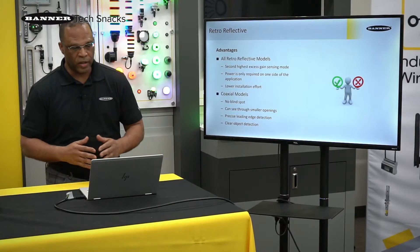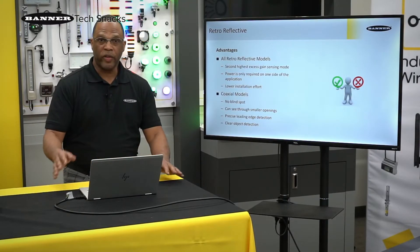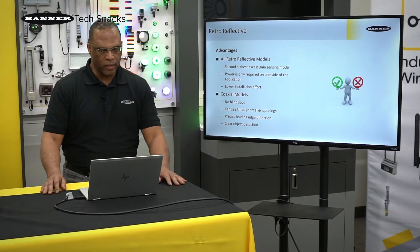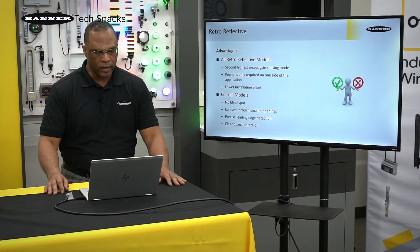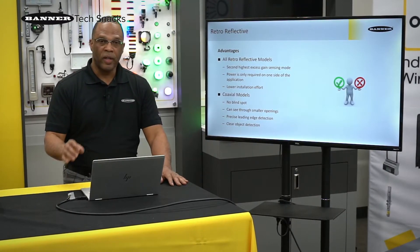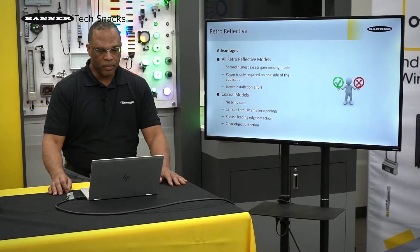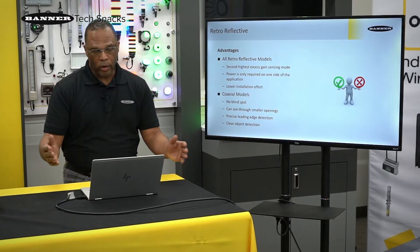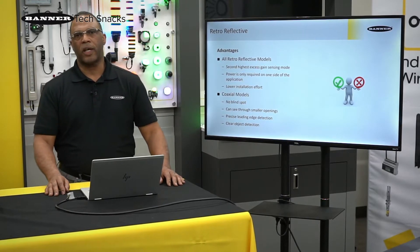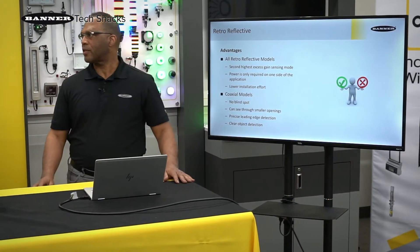Wrapping it up, the pros of retro-reflective: it offers the second highest mode of excess gain, you only have to power up one site, there's no blind spot if you use a coaxial sensor, it also gives you a very tight beam to see through small openings or for precise leading-edge detection, and we can detect clear objects.